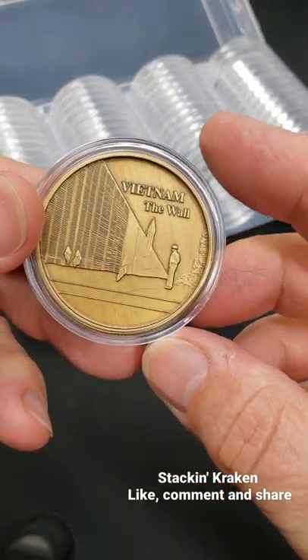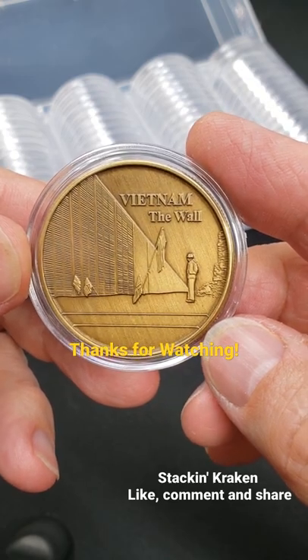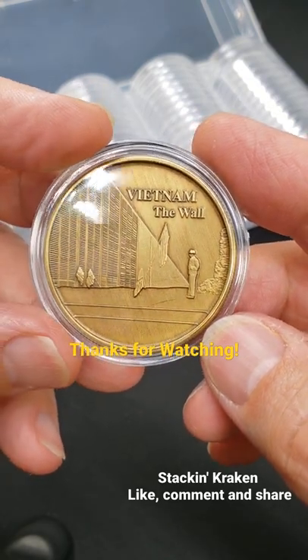By the way, this coin is for sale. It will be going up on eBay if you want to look it up. Anyway, thanks for watching.